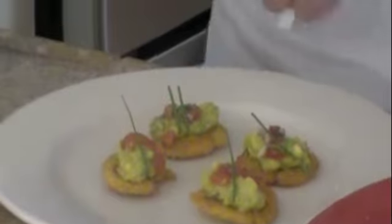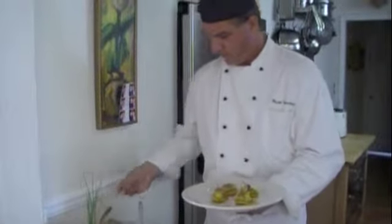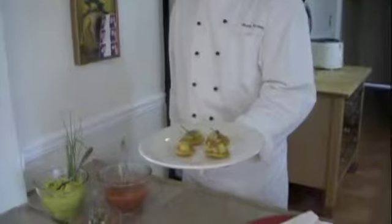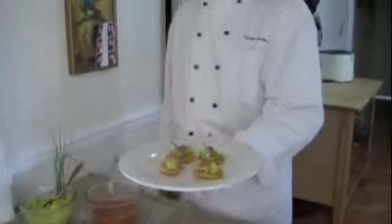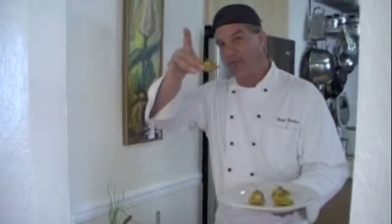Place it like this. There we go. Perfect. And there you have it — a little bit of guacamole, a beautiful little plate of hors d'oeuvres. Thank you for tuning in. Hendrik, wishing you bon appétit. And I'm going to enjoy this one now myself.